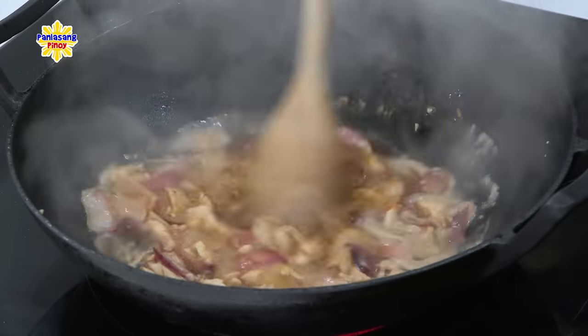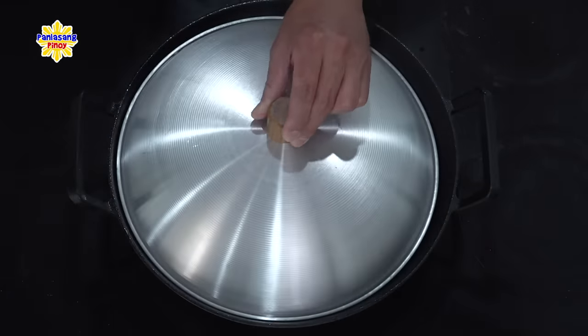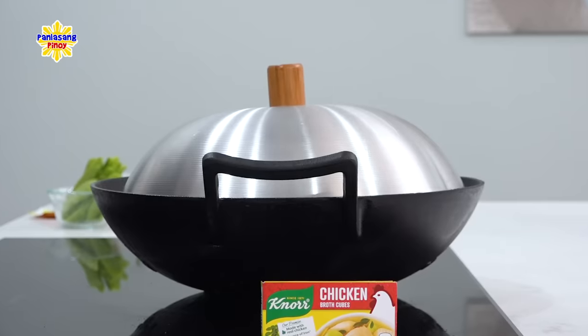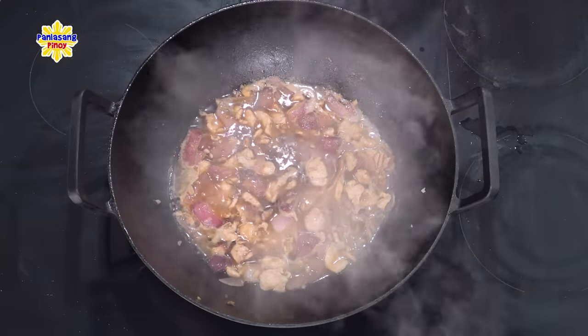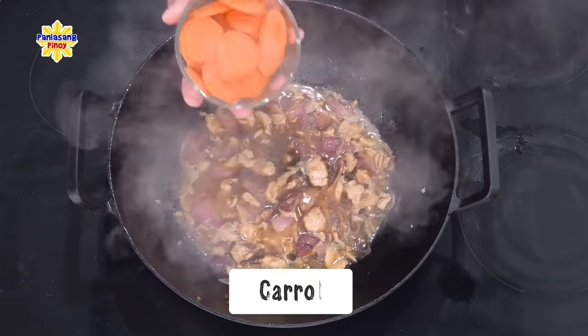Hahaluin ko muna ito. Tatakpan ko lang at i-adjust ko lang yung init sa medium. Ituloy lang natin ang pagpapakulo hanggang sa mag-reduce yung sauce sa kalahati. At once na mangyari na yan, ilalagay ko muna yung gulay na pinakamatagal na lumambot sa lahat ng gamit natin — at yan yung carrot.